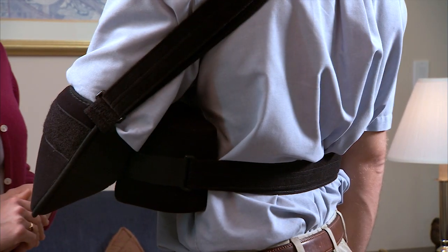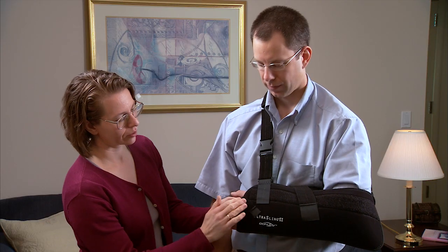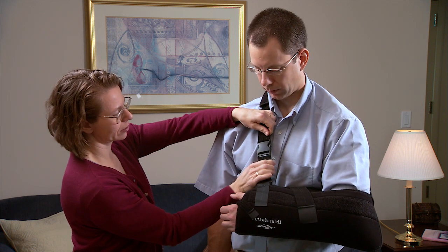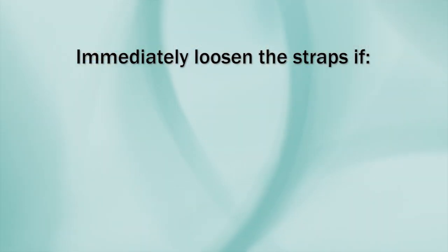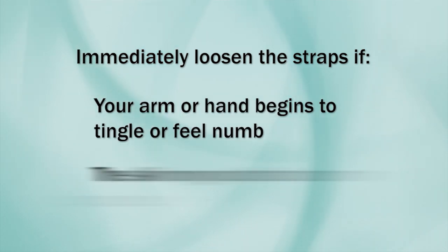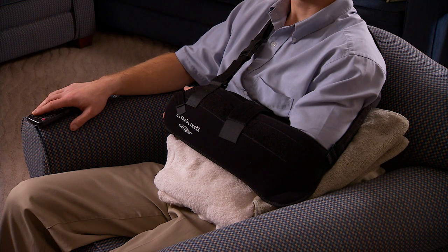Your elbow should be in front of your body and your arm should be bent slightly upwards. Your wrist should be at the midline of your body. Both the shoulder and wrist straps should be snug enough to hold your arm firmly in position. Keep your arm and shoulder relaxed. As you move, the sling might need to be readjusted. Immediately loosen the straps if your arm or hand begins to tingle or feel numb, or if the skin on your hand or arm changes color. It's very important to wear the shoulder abduction sling as long as your surgeon tells you to. Wearing the sling greatly helps with the healing of your shoulder.